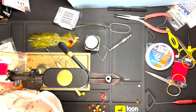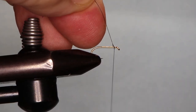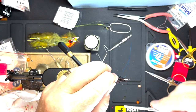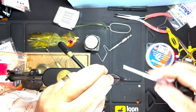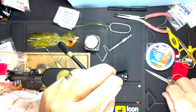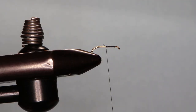Okay, this one's really simple. We've got a wet fly hook, number 14. I'm just going to start the thread and I'm only going to run it about halfway down the hook shank, right to there. I'm going to trim it.